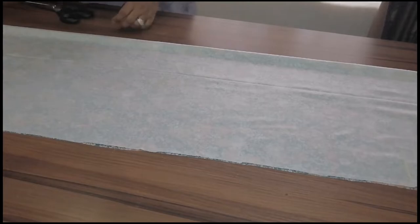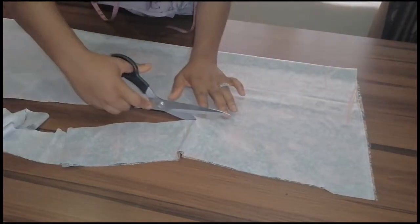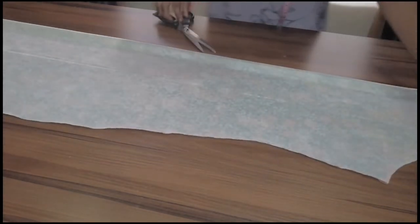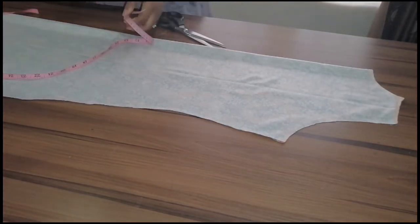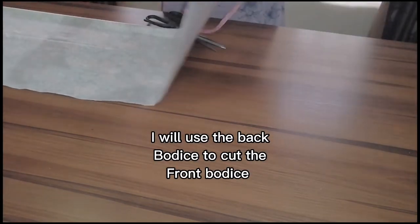I'm going to cut this out. The length of this gown is 57 inches, then you add half an inch to join the shoulder and one inch to finish the lower part, so I have 58 inches total. I'll use this now to cut the back — it's very simple and easy to make.